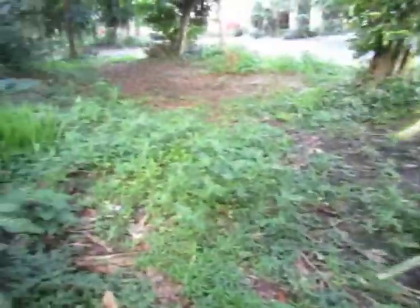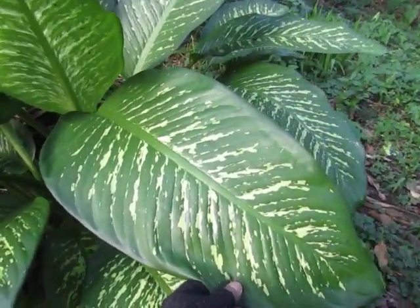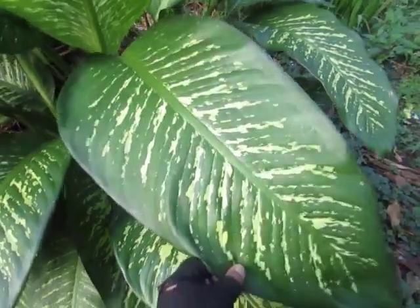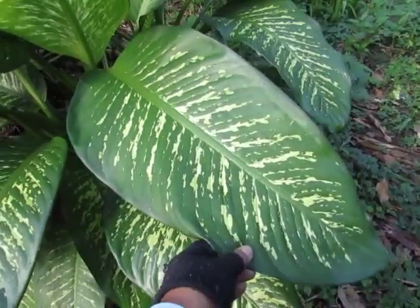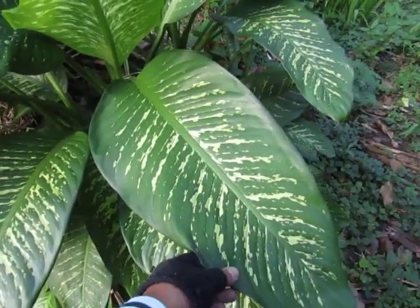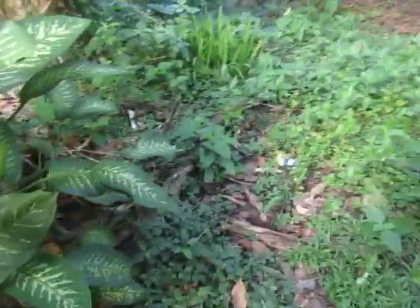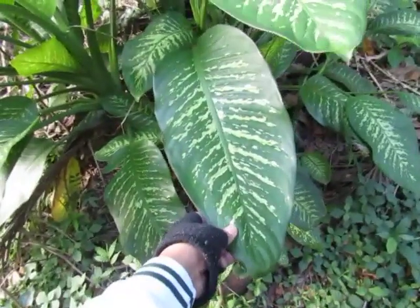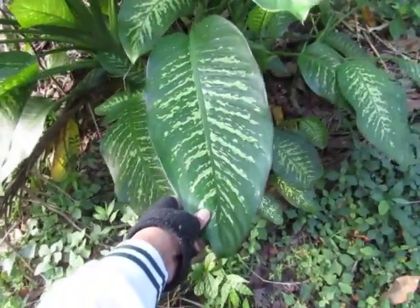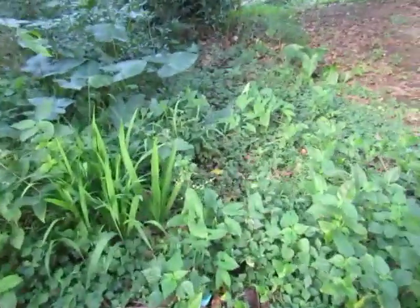Over here this is Lusigut — this is Dieffenbachia, Dieffenbachia Maculata, also from Araceae. There are two species: Dieffenbachia maculata and Dieffenbachia amoena. I think this is amoena. This is the dumb cane.